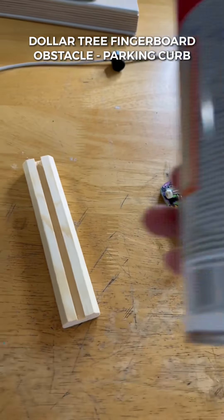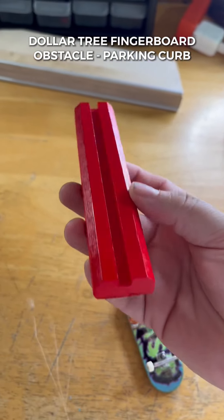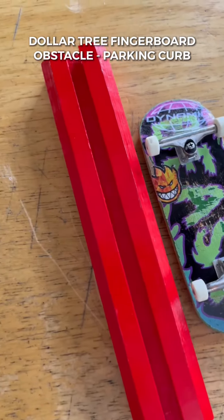Realistically at this point you're done with the build, but if you have some old paint laying around you can customize it to whatever color you like. I had red laying around and the red curb looks so dope. Send this video to a homie that's boarding on a budget.